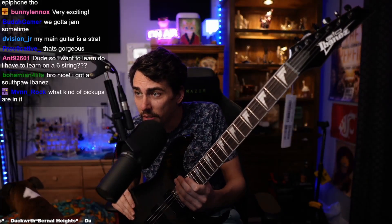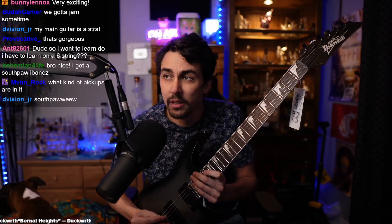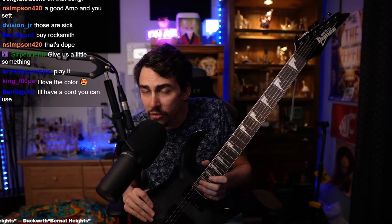This just looks so cool. I played one that was like twice as much and I was willing to spend more, but this one just felt so good. It looks cool — I like the fret inlays, whatever you call them. Look at that.